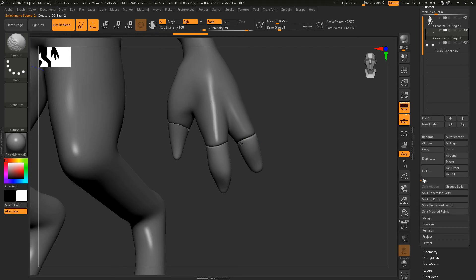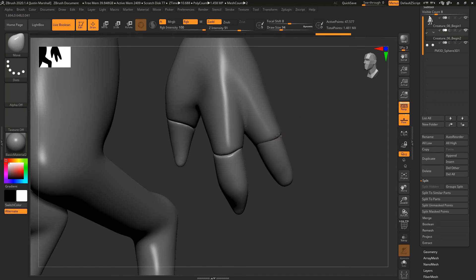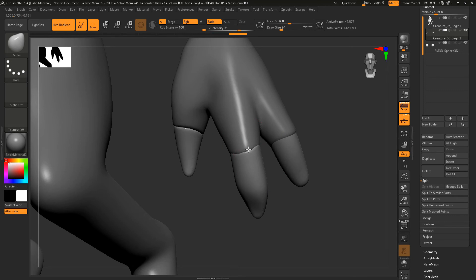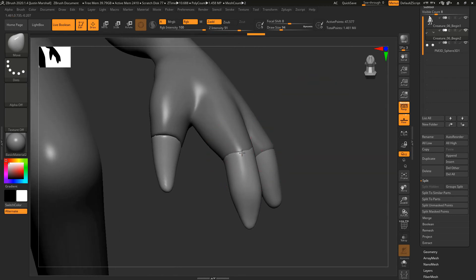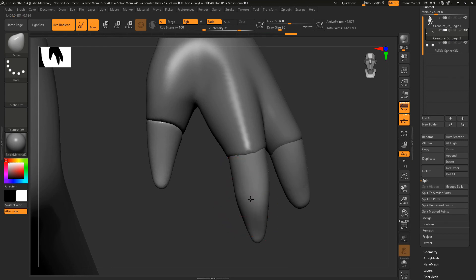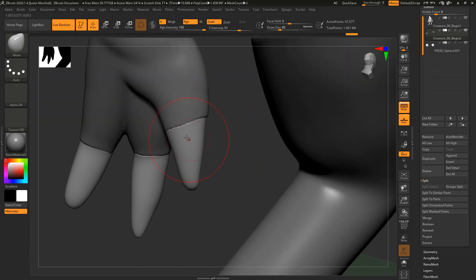We've got our claws here, so with Move we can start to pull those up into the finger. Now we can treat them differently — the way we sculpt the hardness of the edges and shape them into more of a sharp claw shape without affecting the fingers. Just pull it up into the hand surface.